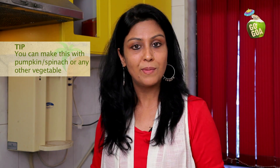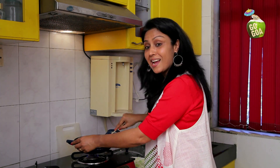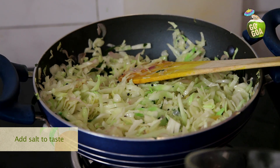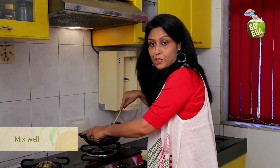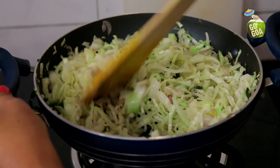Did you know, anything made in Goa with coconut and curry leaves is called Fogat. Instead of cabbage, you can use any other vegetables like pumpkin, spinach and so on. After the cabbage is mixed well, add salt and mix it well to ensure that the salt is evenly distributed.